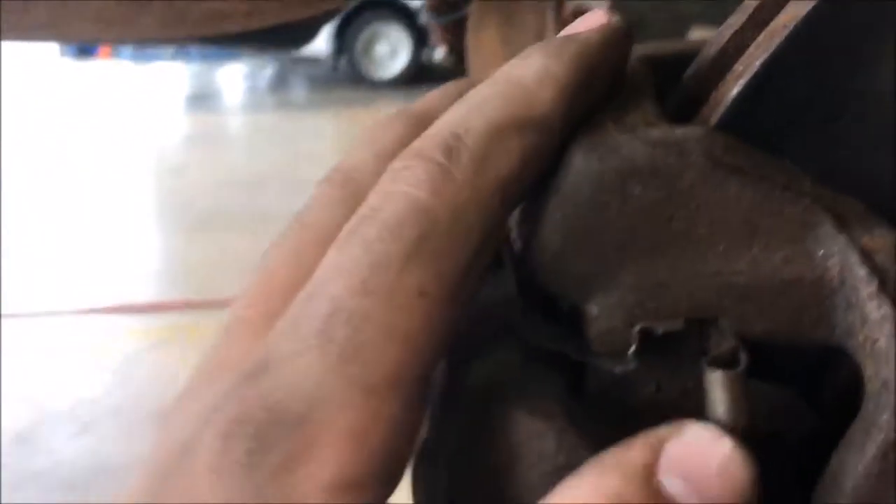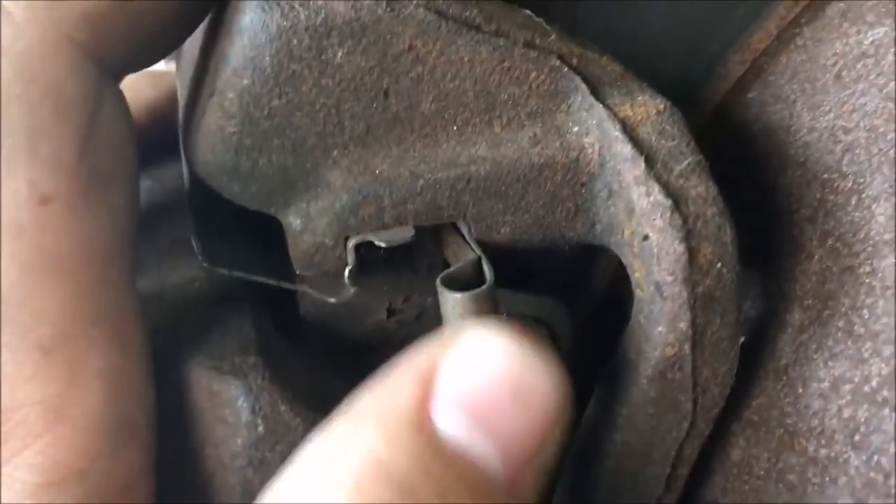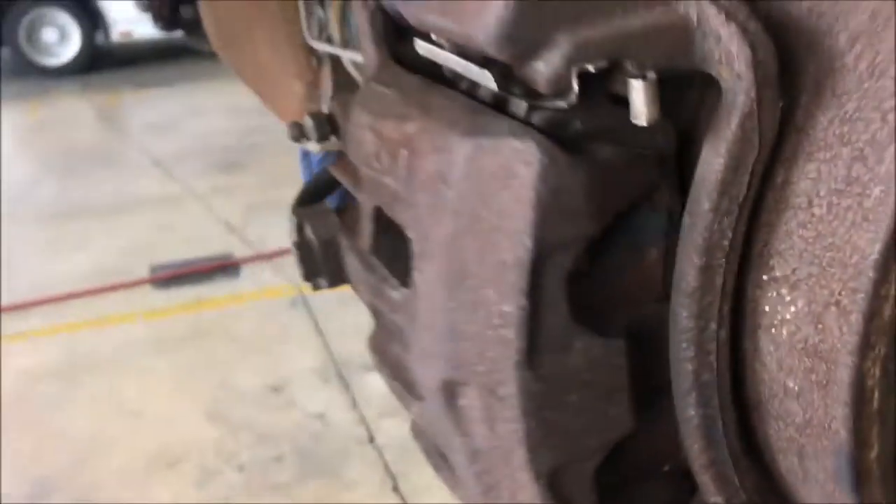This is the squealer tab. Whenever the pads start to wear down, this will make a screeching noise. It helps tell you that you need to change your pads.